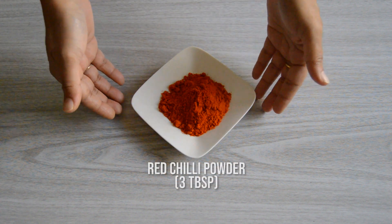Korma Masala. Korma is a dish originating in the Indian subcontinent, traced back to the 16th century. It was often prepared in the Mughal court kitchens. Let's move on to check the spices required for Korma Masala. We need 3 tablespoons of chili powder,